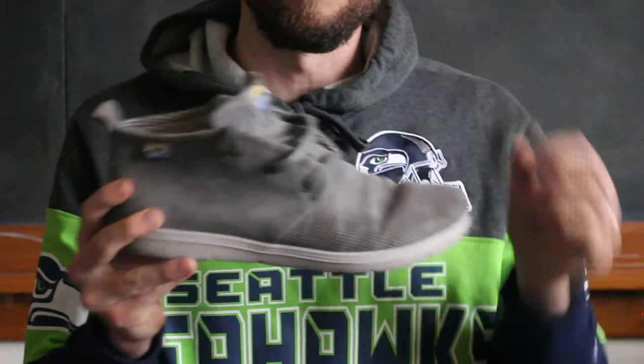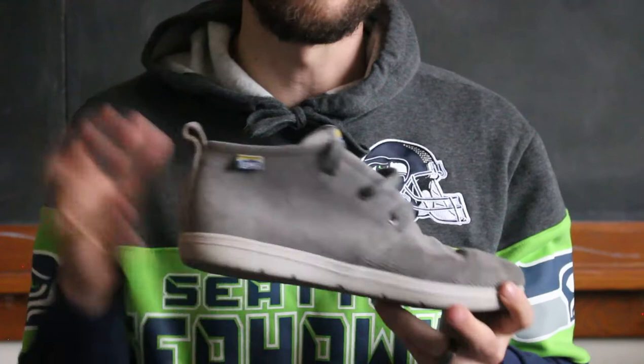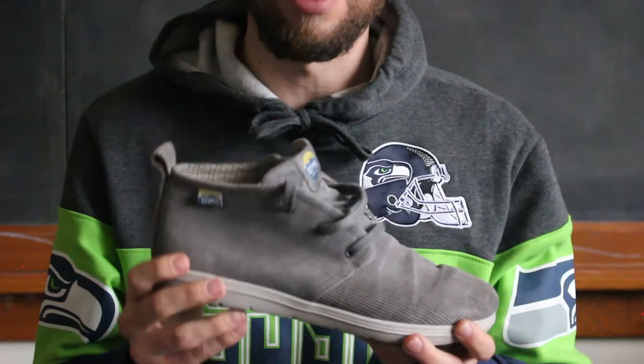Size-wise, same thing goes as with the other LEMS — I think this is a 10.5 or Euro 44, and that fits me perfectly. They're pretty true to size. Ground feel on these — I did take the inserts out of these ones, since it's not a cold weather shoe, so I do want to be closer to the ground.